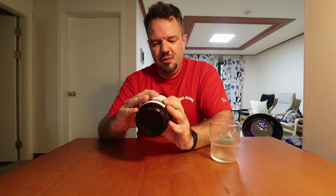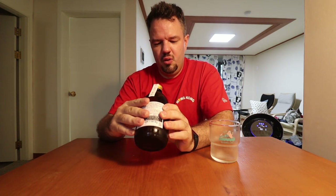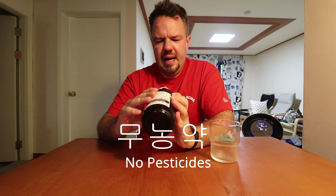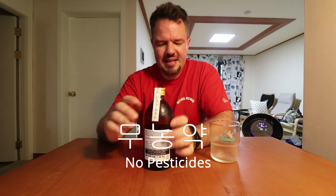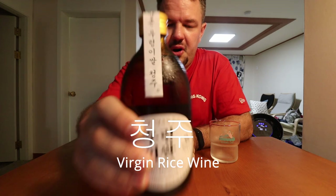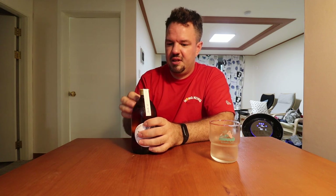There is a kind of label of authenticity here. Two important words: no pesticides. It's not quite considered an organic makgeolli, but it is pesticide-free, so that's good. And this is not actually makgeolli — I lied. This is Cheongju. That word down there at the bottom. All the sediment is taken out; this is like a first pressing. That's why it is 14%, and there will be no milkiness, no cloudiness from the rice sediment. This will be very clear.